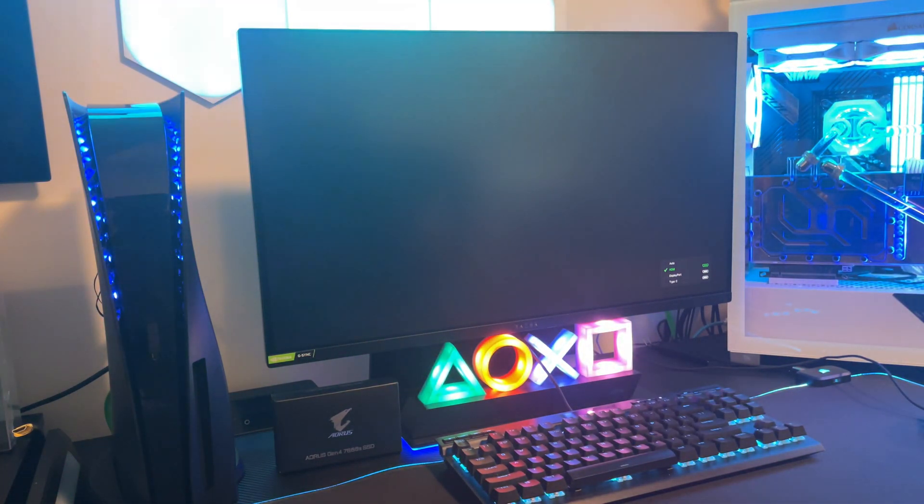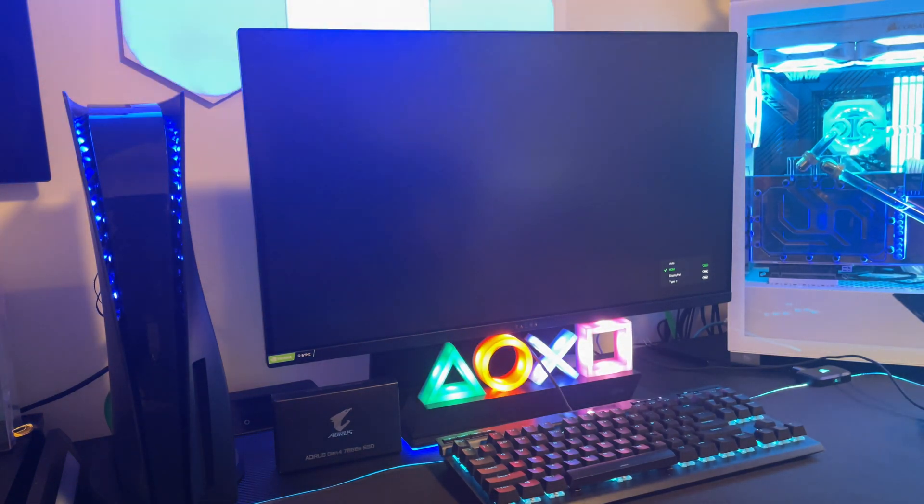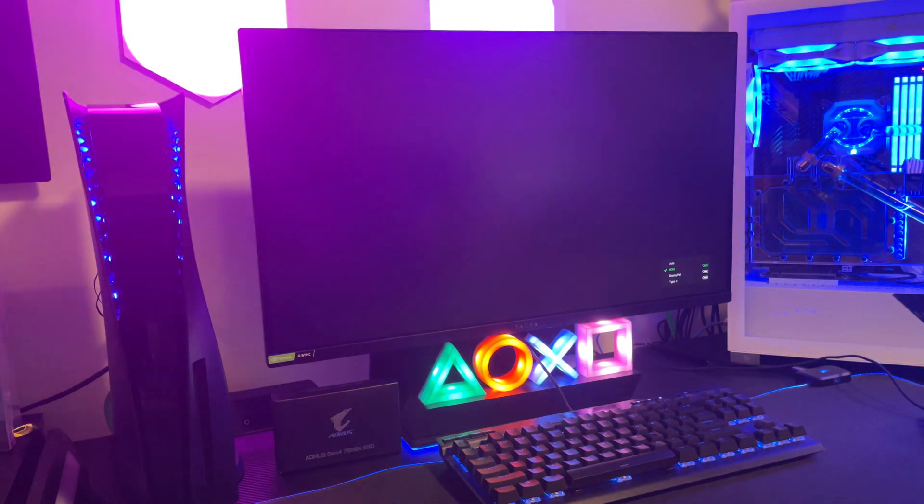I'm using my PC monitor for this, not the TV, so you guys can get a better view of what's happening.